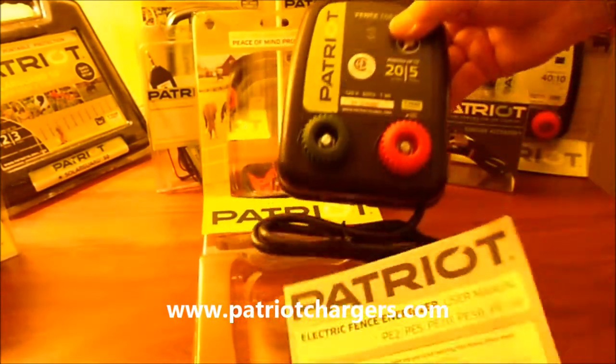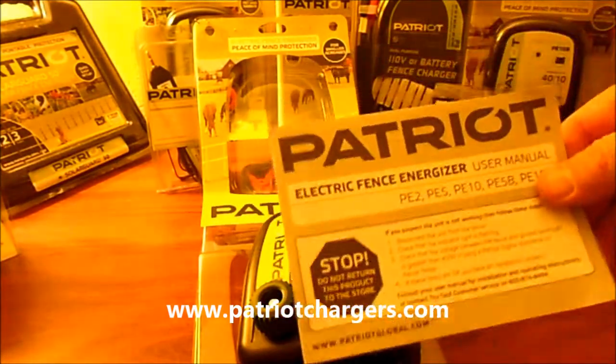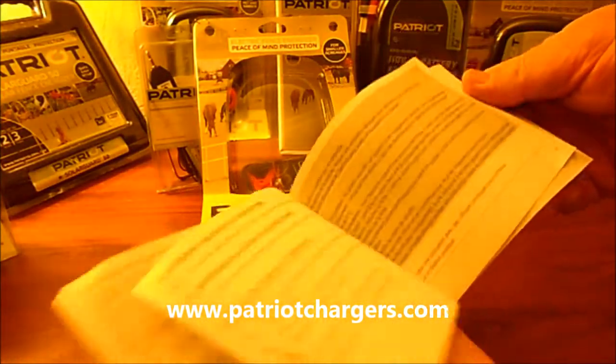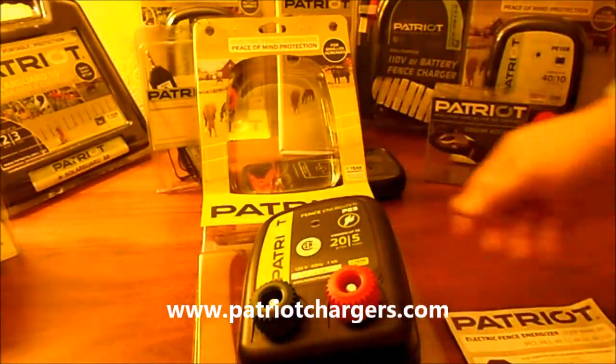What you get when you purchase this, you're going to get two things. You're going to get an instruction manual, and this is going to tell you everything you need to know about putting an electric fence together and how this equipment operates, and it'll show you how to do this.